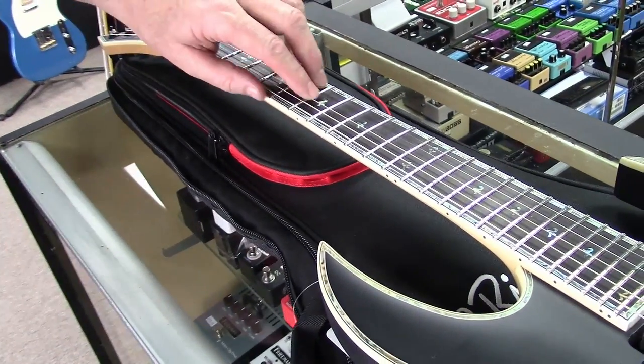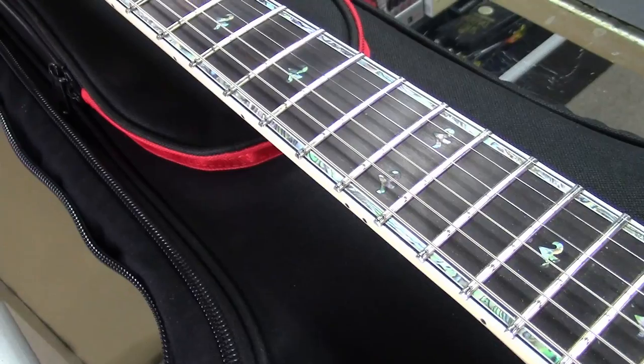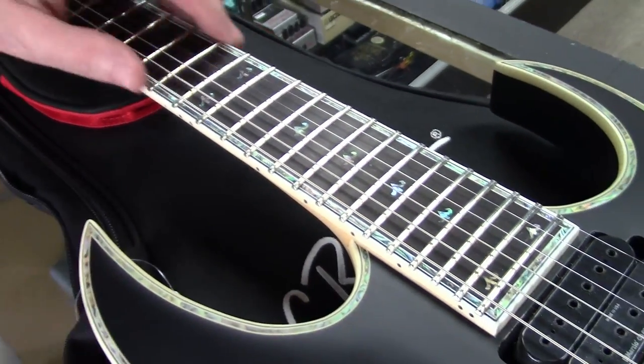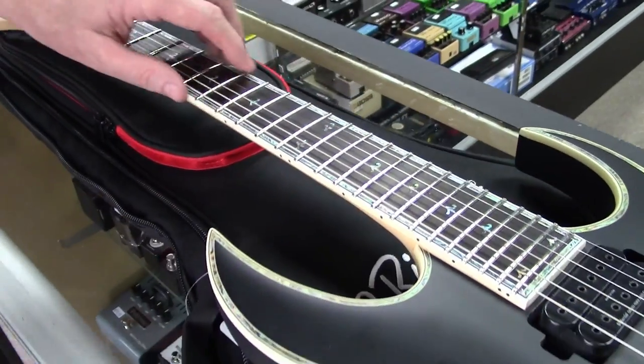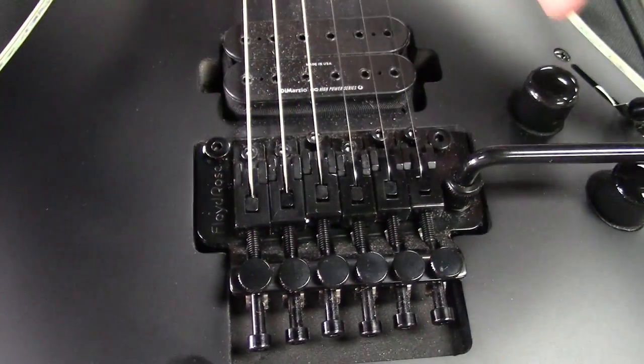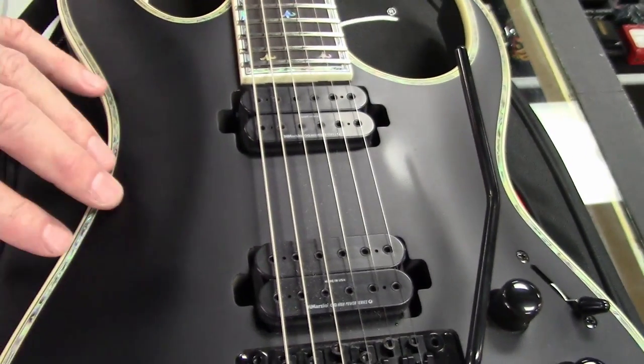This is an Indian ebony fretboard with a 14-inch radius — so it's a pretty flat radius — with extra jumbo frets. This guitar has the Floyd Rose 1000 in black.